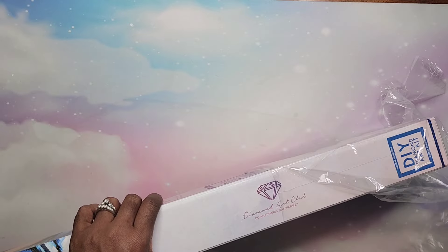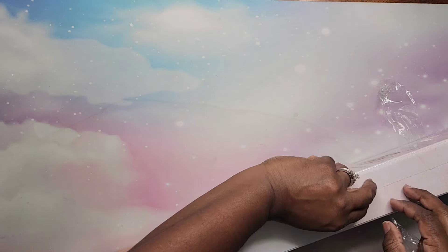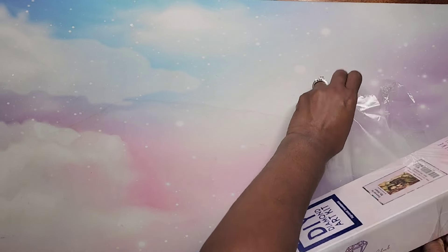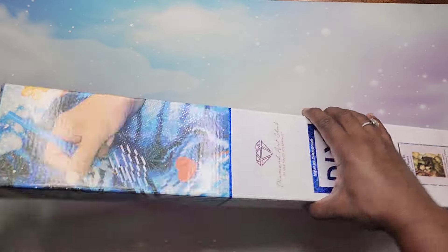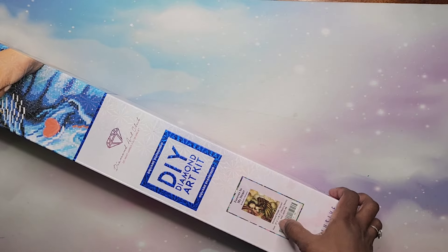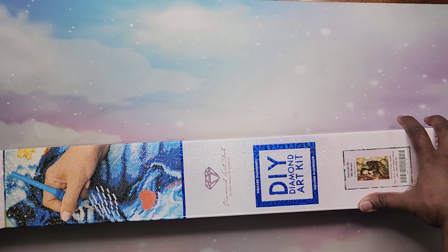A lot of times when I think about her I start to cry, so I want to be able to work on this without crying. That is the reason why I got this particular painting. This is an older kit, and it is a 70 by 50 centimeter diamond painting.